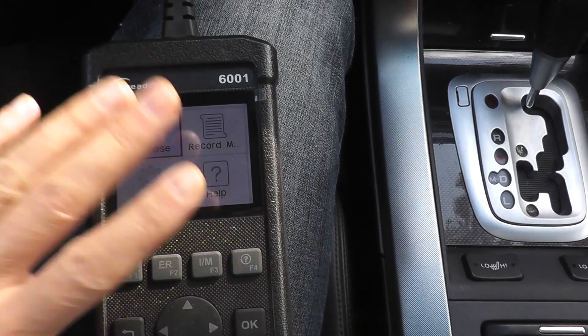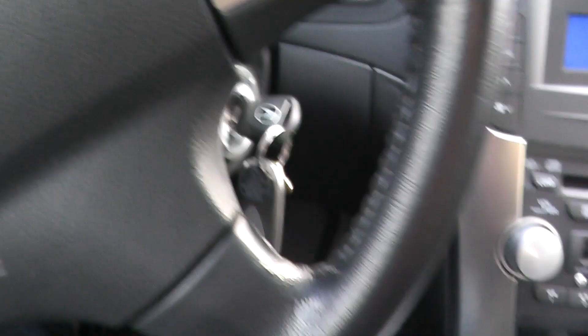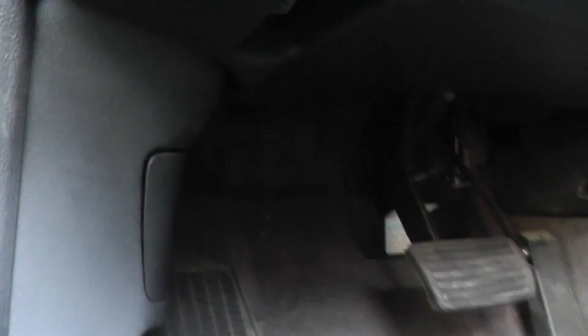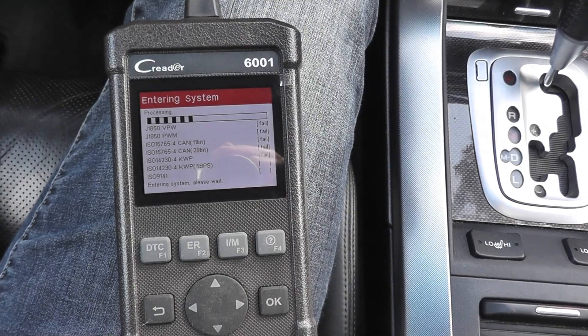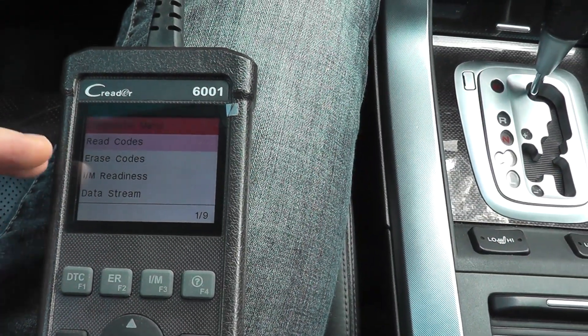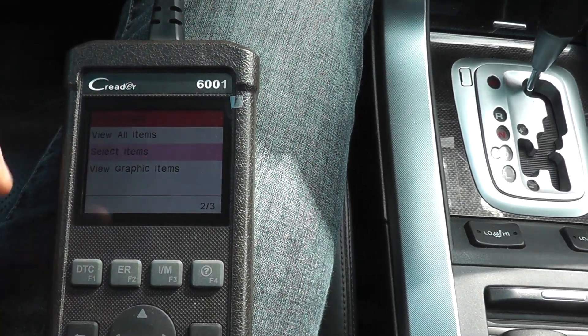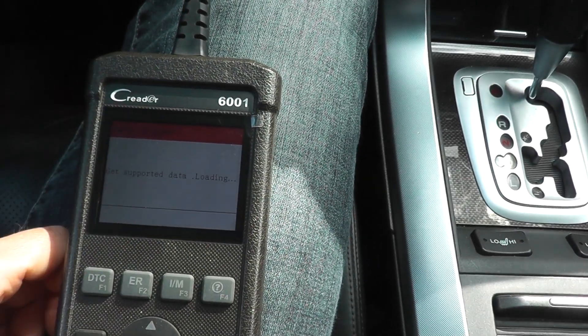The key thing is you want live data — you have to be able to read live data. So we're going to start the vehicle. If you're not familiar with these scan tools, essentially you just plug it into the vehicle. They all have the same inputs for 1996 and newer vehicles because it's a federal guideline. We're just going to let the scan tool spool up, then find live data or data stream, select items, and find the engine coolant temperature sensor.